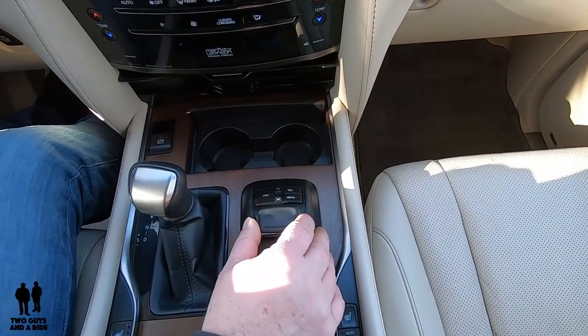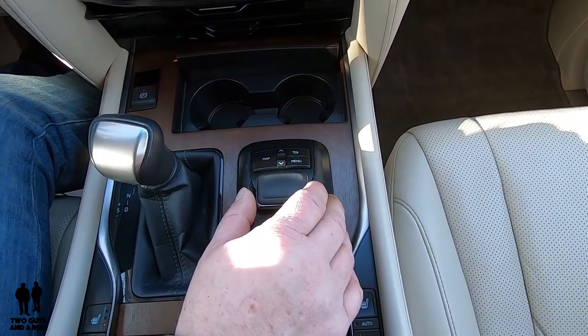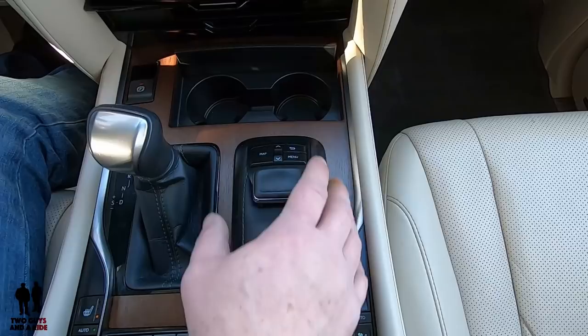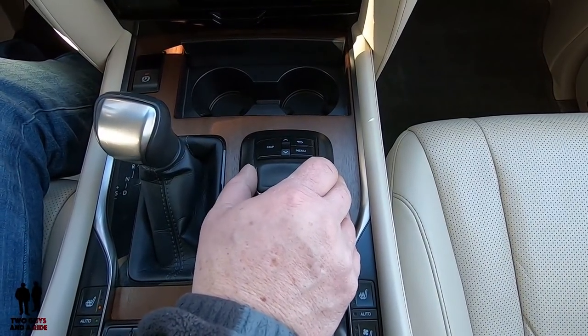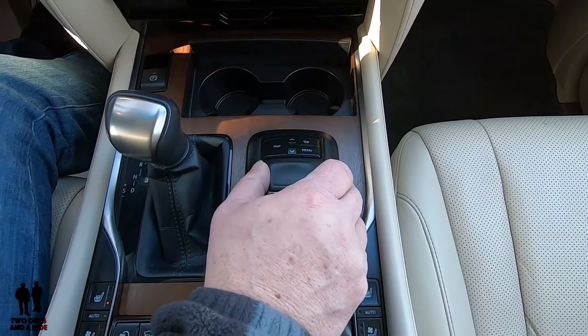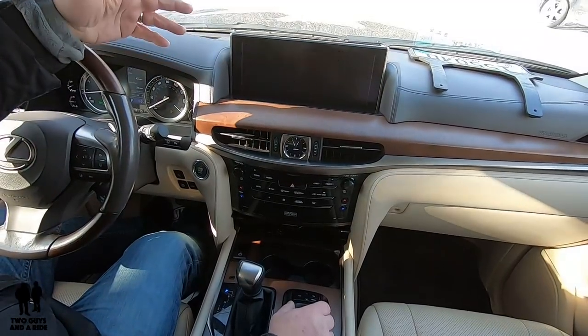Basically, this big knob here is your mouse, and it's not a trackpad — it's a physically moving mouse. And what I find most interesting about it is it's like a gated shifter. So when there are icons or things for it to go by, it actually physically gives you a click, and you can feel the click in your hands. So you know when you're going by something.